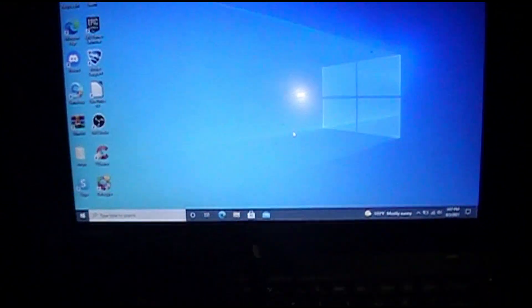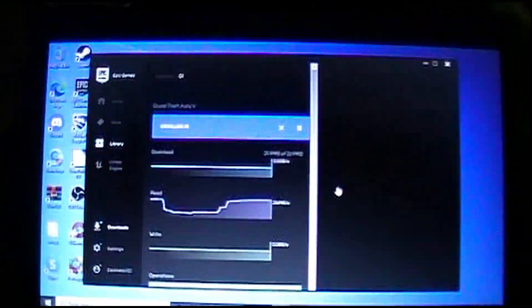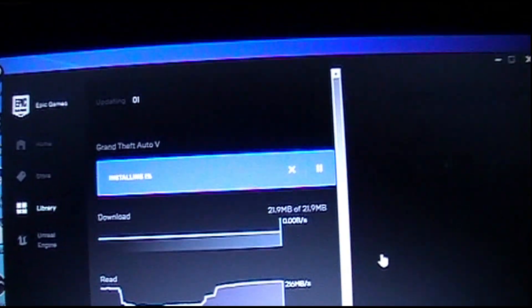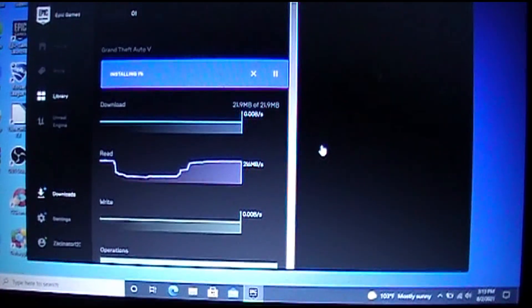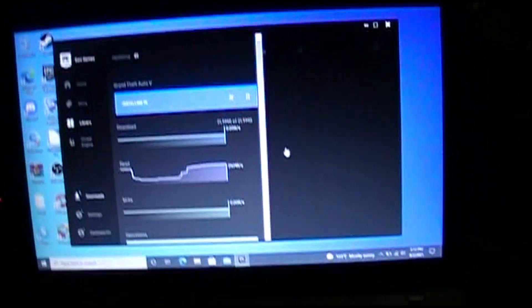Alright guys, we got GTA installing. As you can see, Grand Theft Auto 5 — it'll take a while because it is a big file. We are downloading it through Epic Games and we'll be back when it's fully installed.